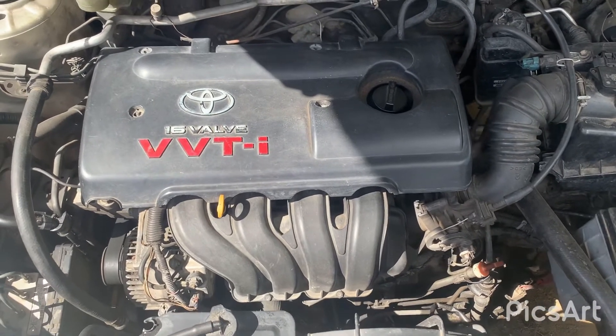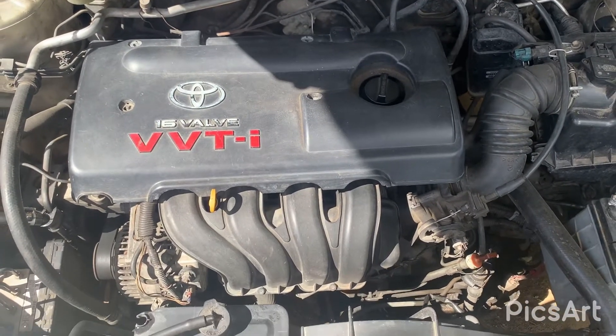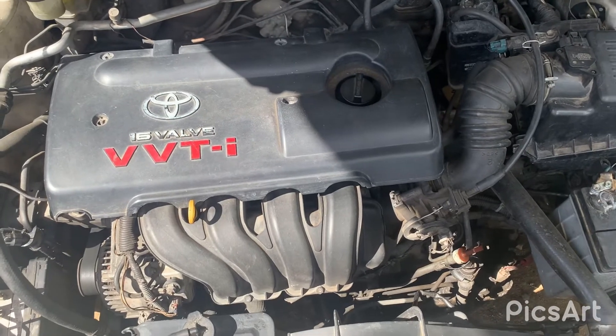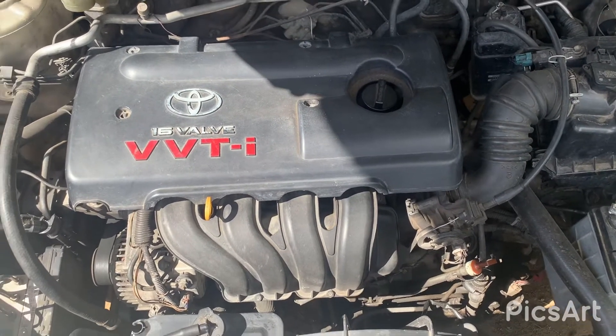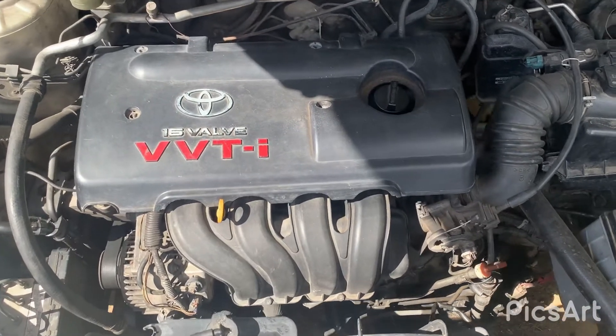This engine is also VVTi — it's Toyota's variable valve timing system, similar to how Honda would have VTEC.